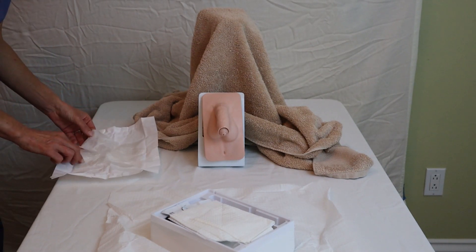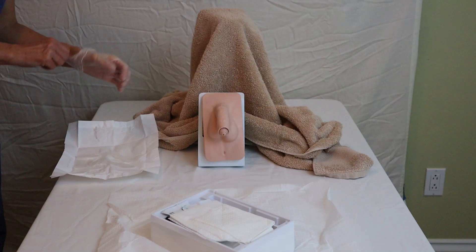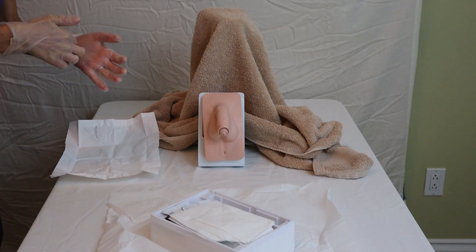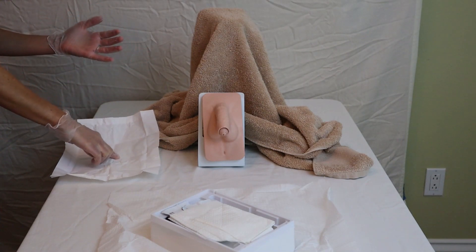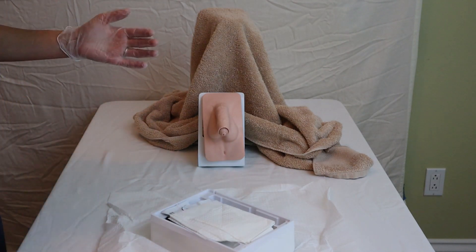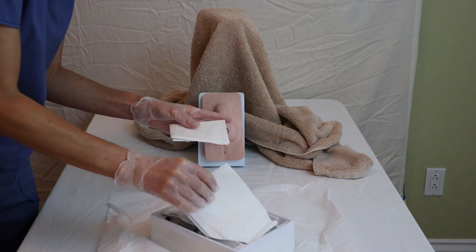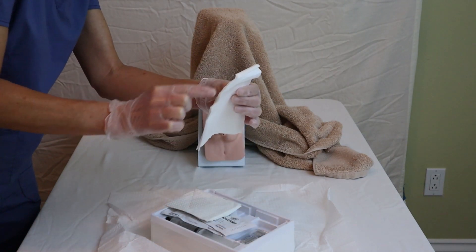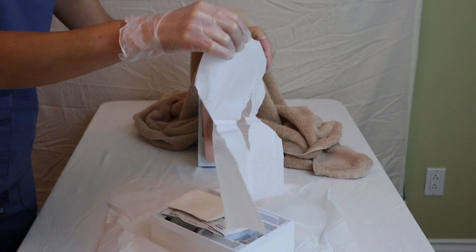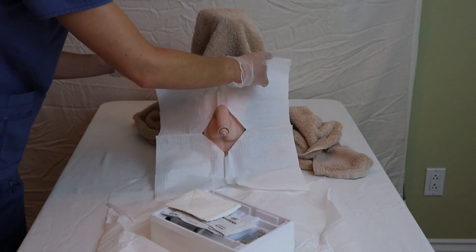I don my sterile gloves being careful not to contaminate anything. The wrapper of the gloves on the inside is sterile, so I can grab it with my sterile gloves and toss it. Each catheter kit comes with a sterile towel and also what's called a fenestrated towel, which has an opening in the front. I like to use it because it allows me to expand my sterile field by draping it over the patient's genitalia.